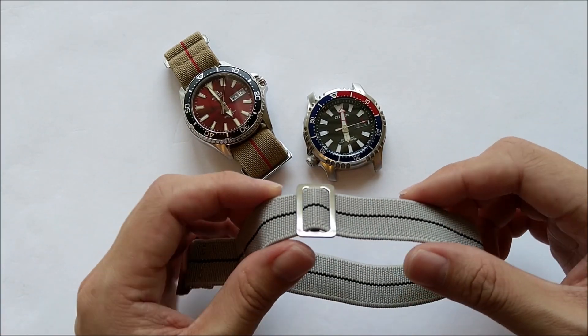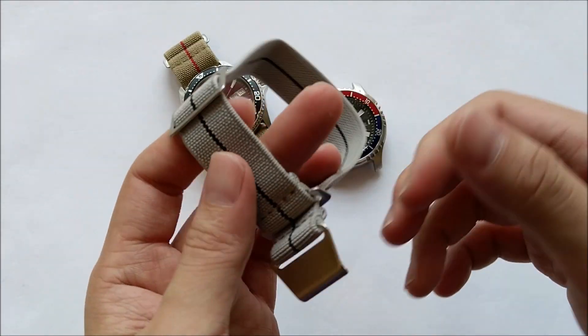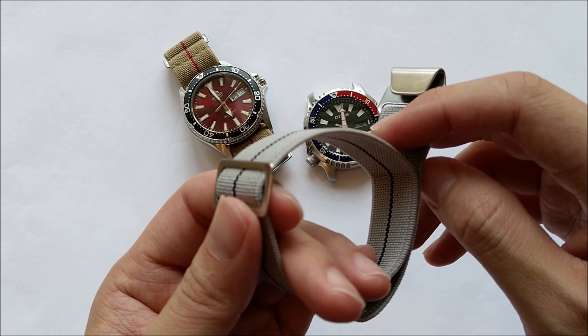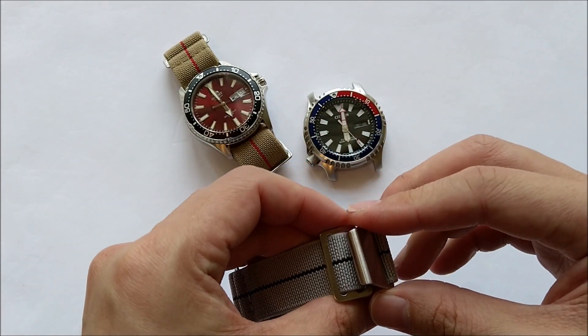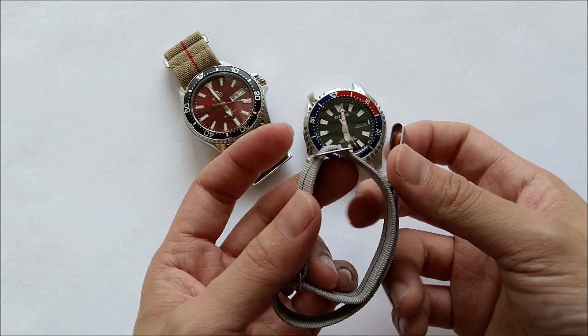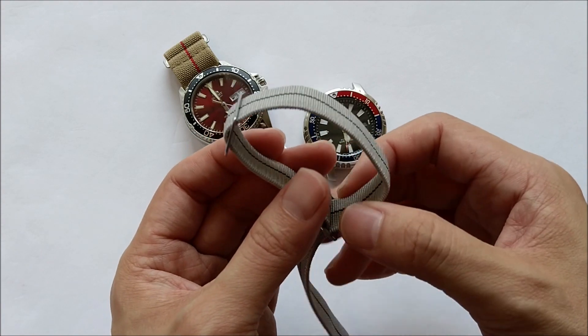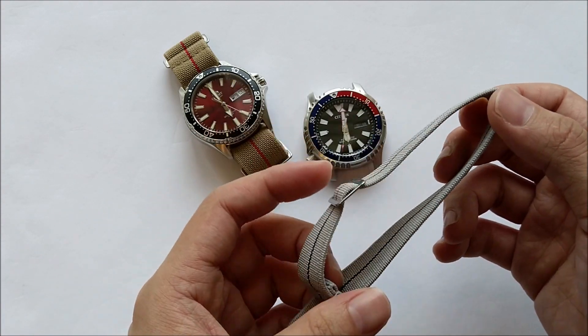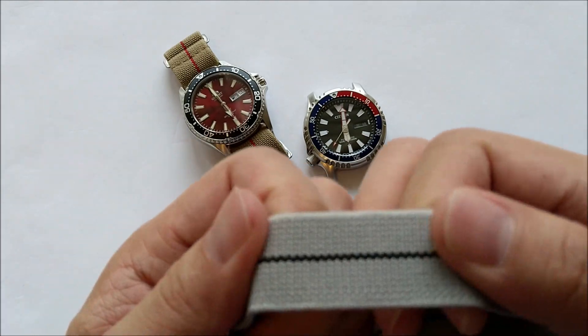So let's move on to the review. The strap is an elastic strap. I think currently this kind of strap is quite popular. I think it was popularized by the Erika's MN strap, the Marine National kind of strap. So it's sort of like what some people call the Paratrooper strap, and it's made of an elastic material.